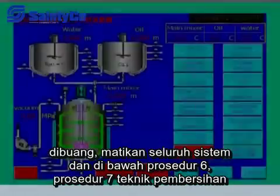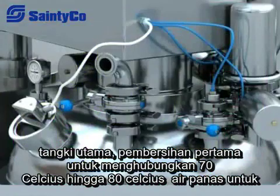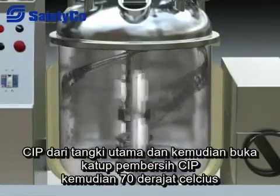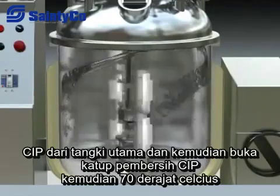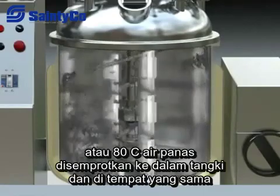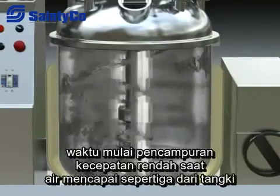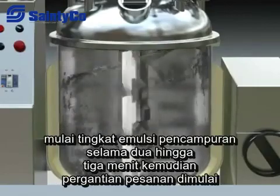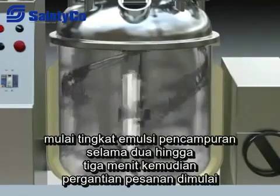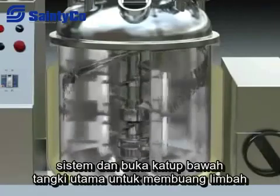Turn off all systems and enter the sixth procedure. For main tank cleaning, connect 70-80°C hot water to the CIP inlet of the main tank and open the CIP cleaning valve. The hot water will be sprayed into the tank; start low-speed mixing at the same time. When the water reaches one third of the tank level, start emulsifying mixing for two to three minutes. Then turn off all systems and open the bottom valve of the main tank to discharge the waste water.